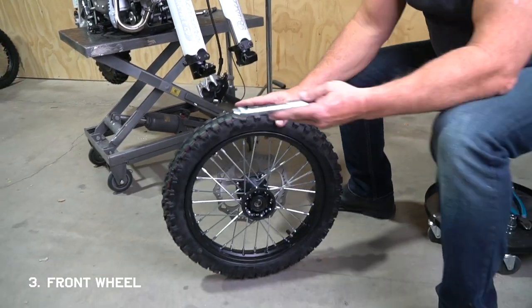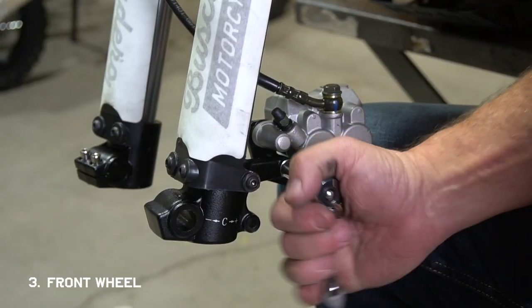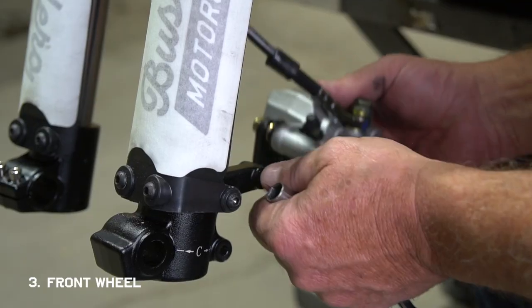Let's move on to the front wheel. For shipping, they temporarily mount your brake caliper using one bolt — remove that bolt and let it hang for a minute.